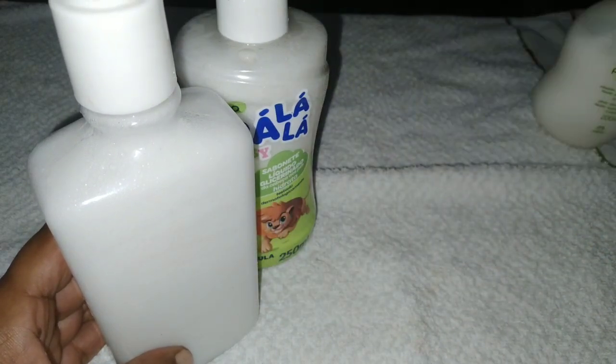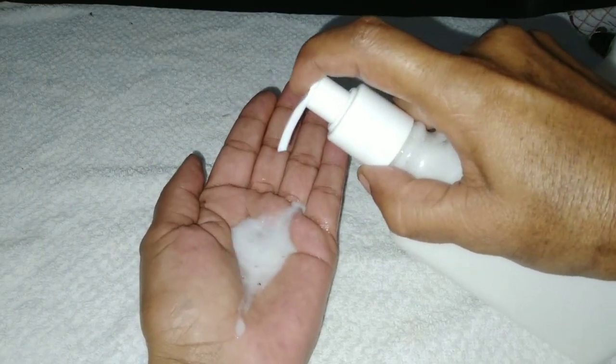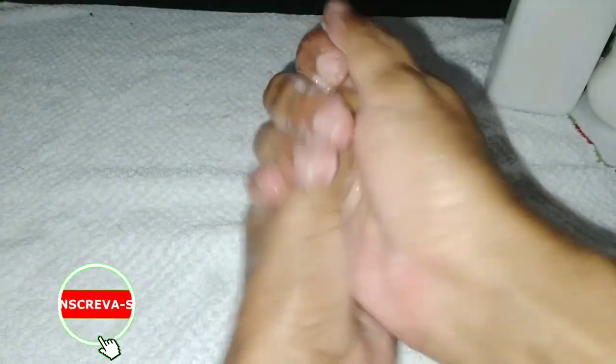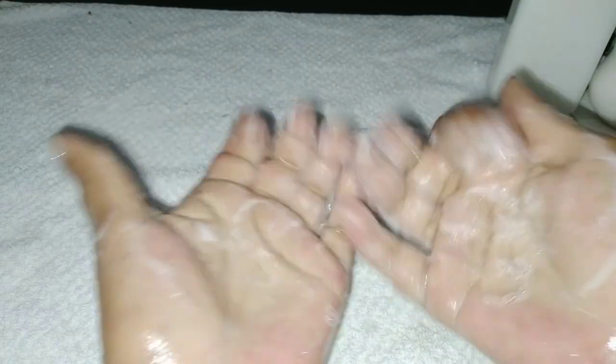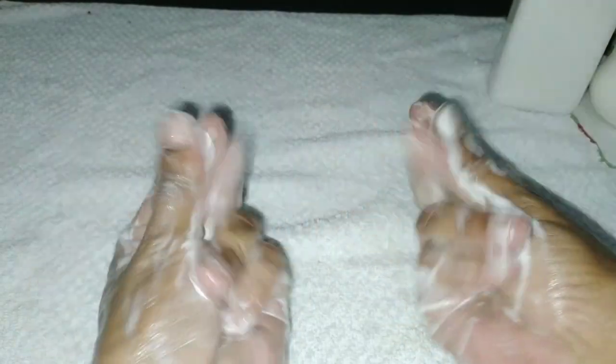Se vocês quiserem colocar mais água depois que esfriar, também fica bom. Olha aqui na minha mão como ficou bem grossinho. Fica tão cheiroso — amei essa receita! Se quiser que fique mais ralinho, coloca mais água. Mas eu quero assim porque achei no ponto perfeito. E olha só como ele espuma!